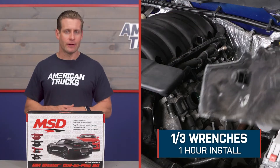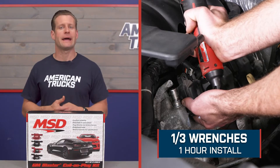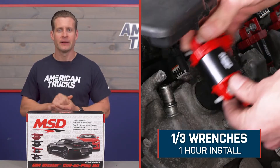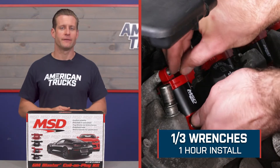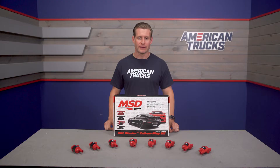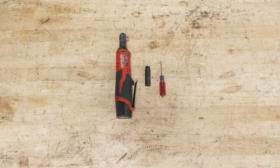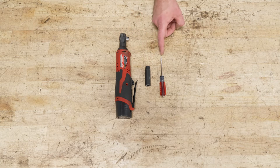Switching gears, let's get into our install. Guys, this is going to be a very straightforward job, so expect a pretty soft one out of three wrenches on the difficulty meter, taking you an hour at absolute most to complete from start to finish. Tools required for this install include a ratchet, a 10-millimeter socket, and a flathead screwdriver.